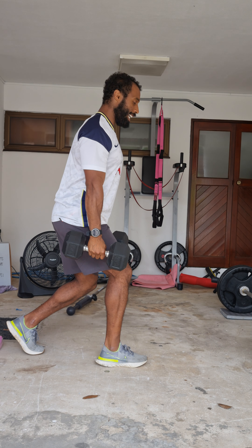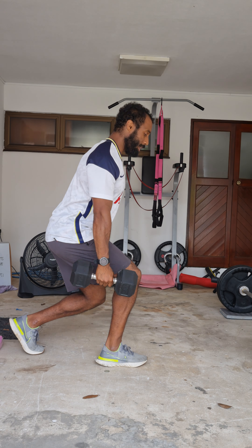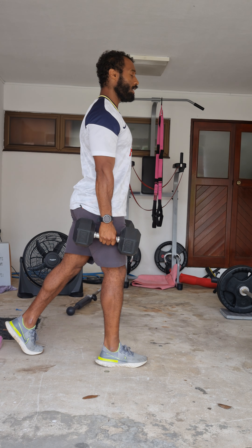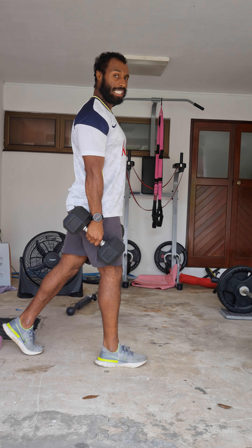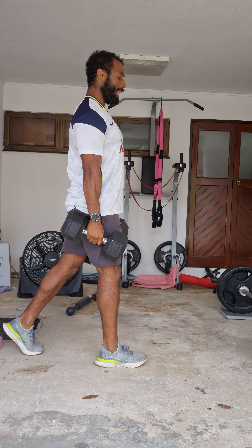We're going to focus on going down, placing all the weight on the front leg, going down and then driving through the front leg. We're using the back leg for stability and balance, not using it for any form of pushing from the back.